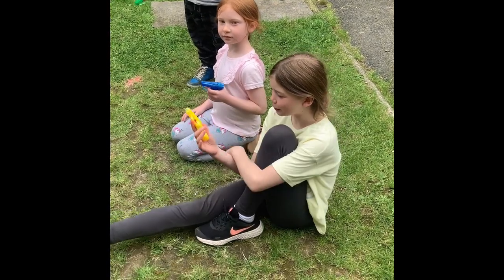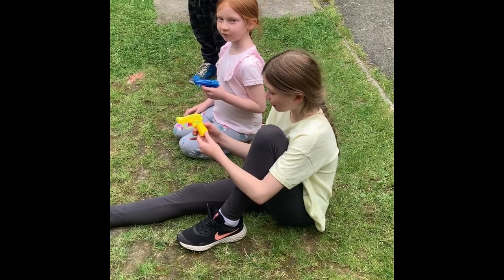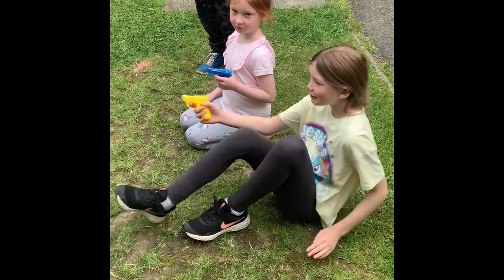Hi guys, so today we are going to be doing a water pistol painting. How we made them was three quarters water and one quarter paint. Let's begin.